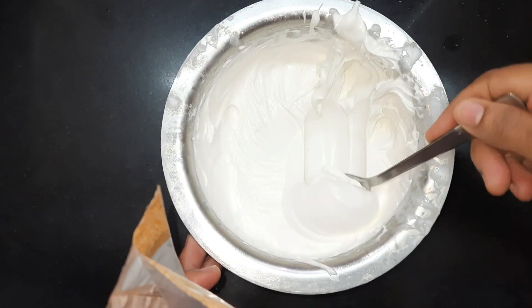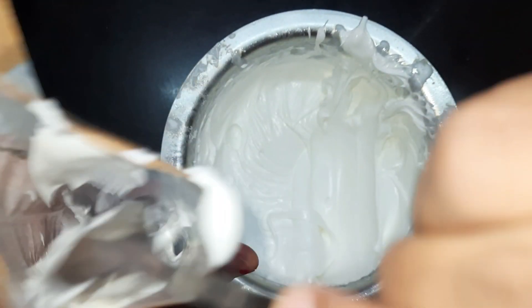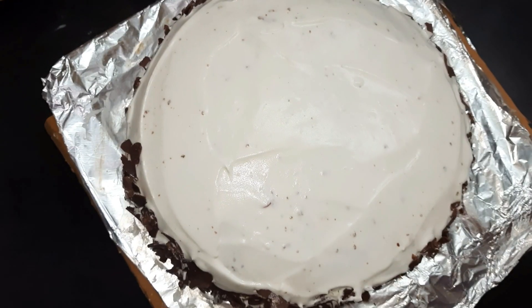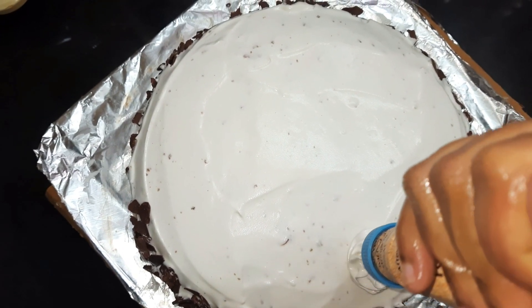Now we'll add the remaining whipped cream into a piping bag with a star nozzle. You can use any nozzle of your choice and pipe it onto the cake.